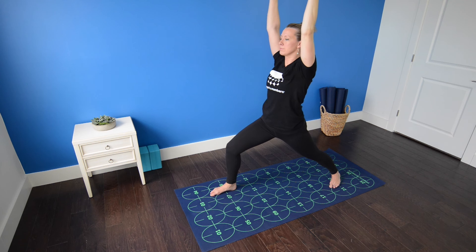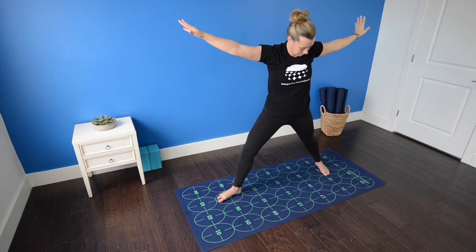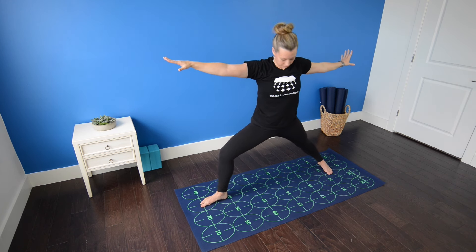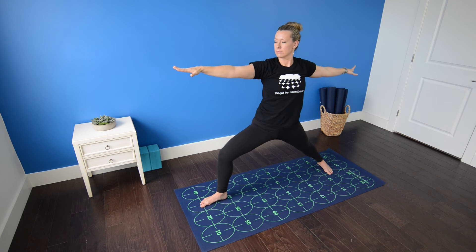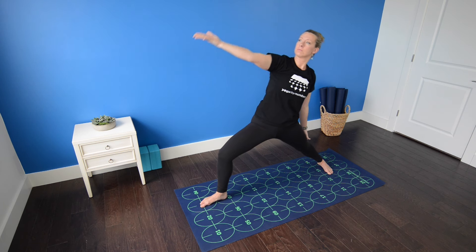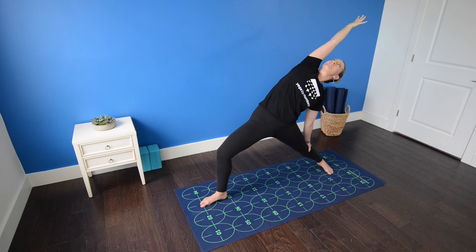Keep the right knee stacked over right heel and tracking over the second toe, not falling out towards eight or in towards six. Inhale, straighten your right leg, plant your right foot firmly on seven. As you exhale, bring your left heel to position, coming into warrior two pose — bend your right knee until your right thigh is nearly parallel to the mat. Left leg is strongly engaged, right knee still tracks over right heel. Inhale, flip your right palm. Exhale, left hand to left thigh, right arm reaches up and over — reverse warrior.